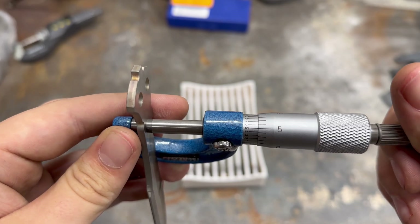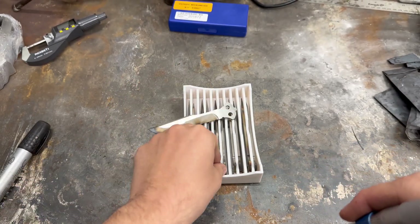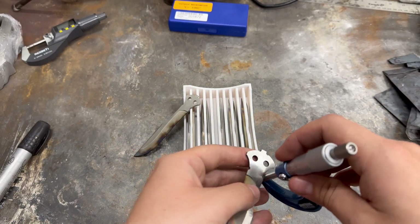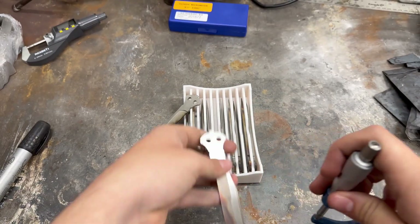That is it for this video. In the next one I'm going to go over the final few steps in the process and get these blades ready to ship out to the customers. Thank you everyone for watching and if you enjoyed please consider liking and subscribing.